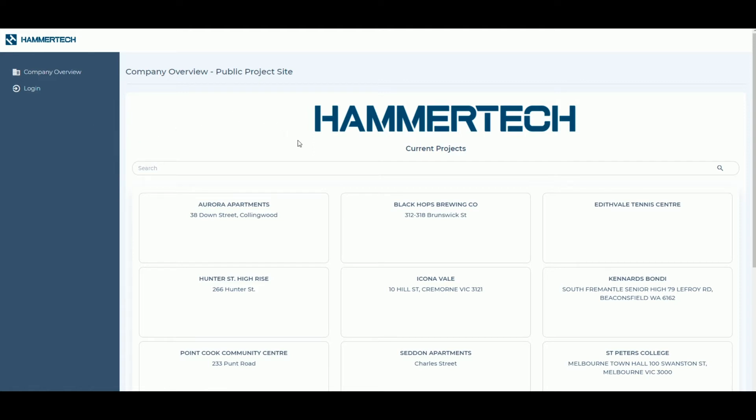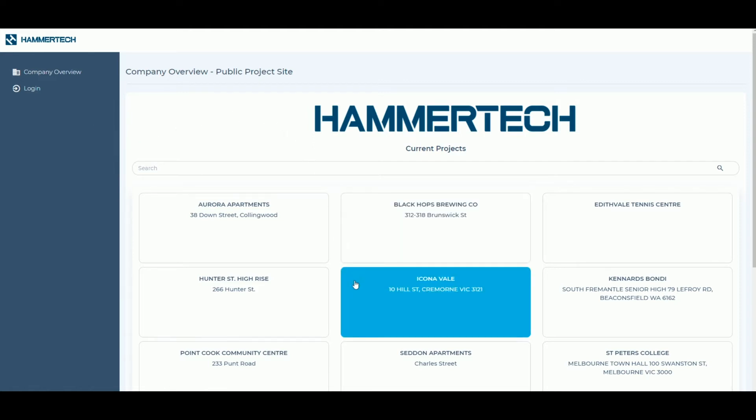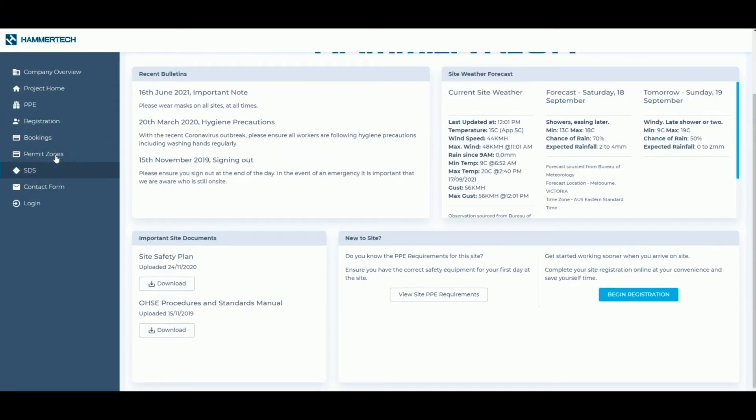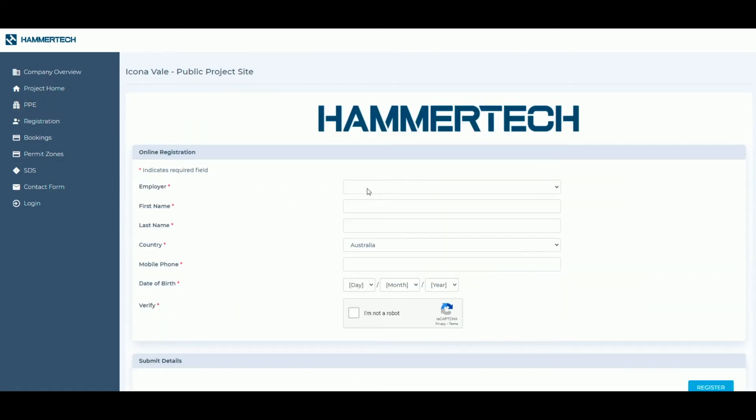Select the project you were working on from the list. Note any site safety notices, documents or PPE requirements for your project. Select Begin your registration now to start the induction process.